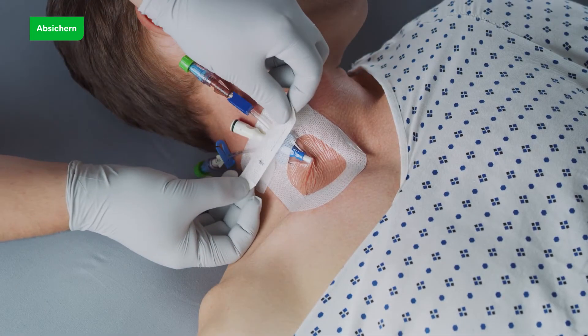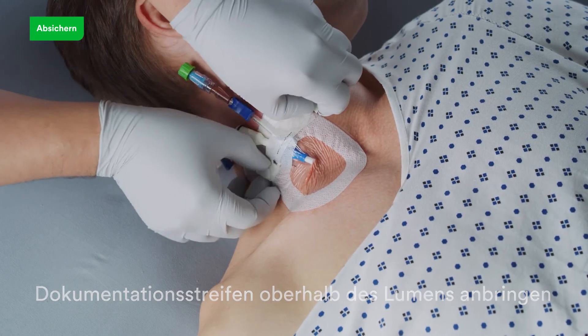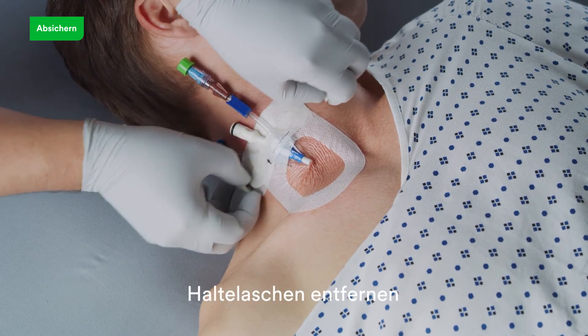Document the dressing change information on the documentation label. Apply the documentation label on top of the dressing over the catheter lumen or lumens. Remove adhesive-free tabs.